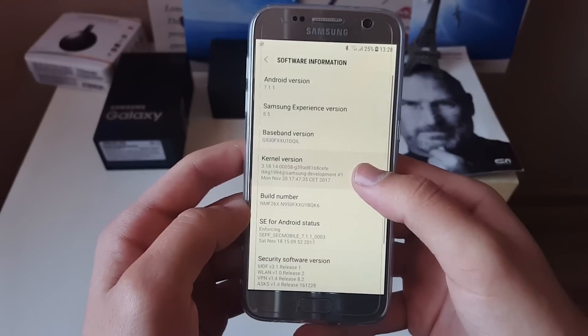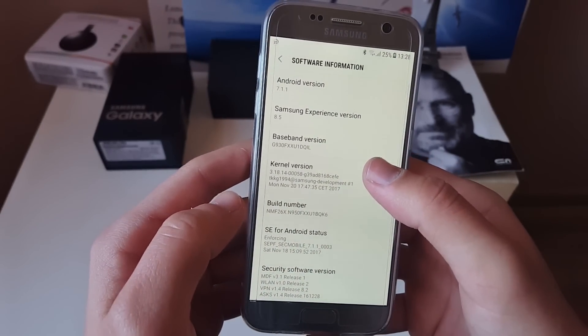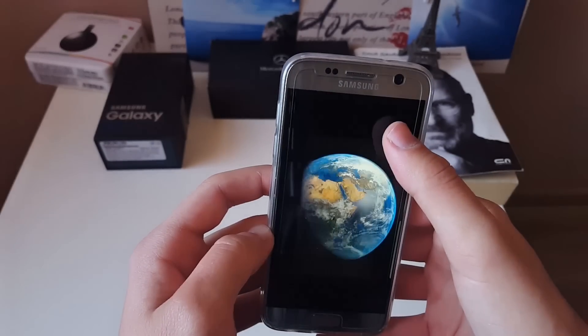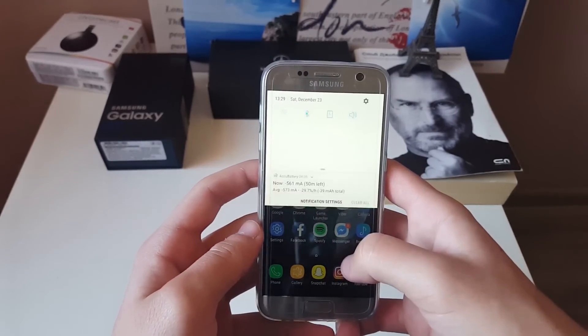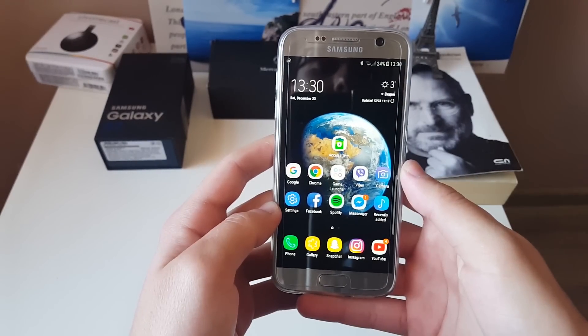I chose the stock kernel, which is the stock Samsung kernel, but you also have the ability to choose the Ironman kernel. This ROM is based on Android 7.1.1, which is really nice — it's the only way right now to get Android 7.1.1 with Samsung Experience on your device.